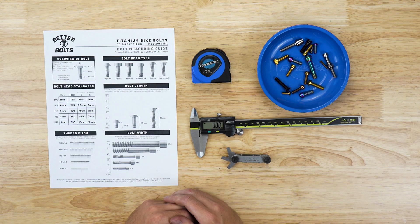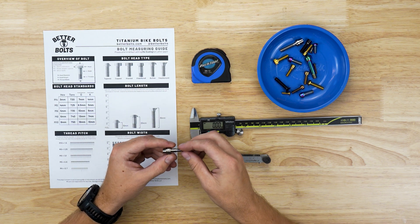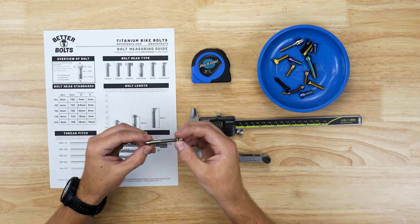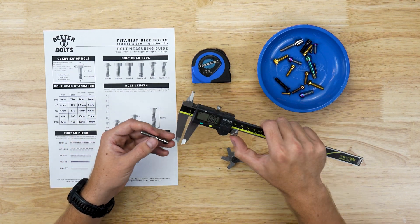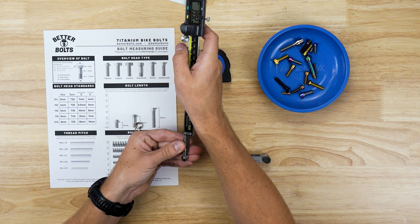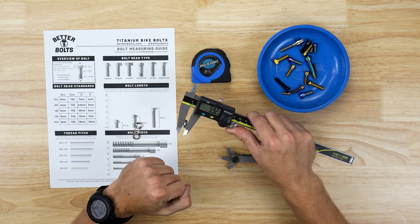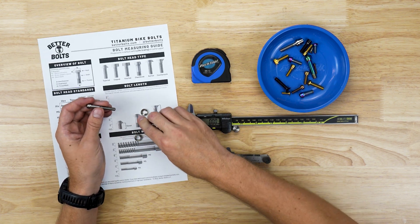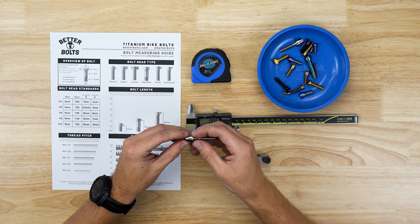Lastly, we're going to touch on caliper bolts. Now that we know how to measure bolts we can measure our caliper bolts. If your calipers use cup cone washers like on this bolt, it's important that you measure the length of your stock bolt without those washers, because the measurement on the website is listed without washers. This bolt here is M6 by 40. Brake bolts are usually M6, but you can always double check. If you order an M6 by 40 caliper bolt from our website, it will come with those washers.